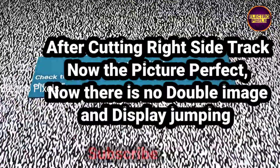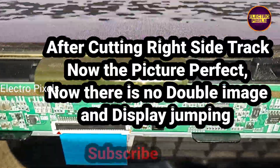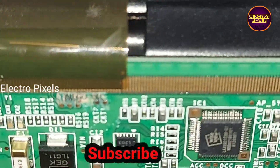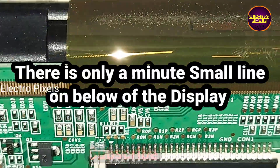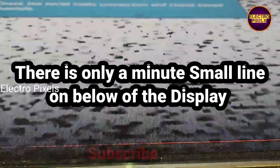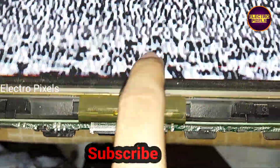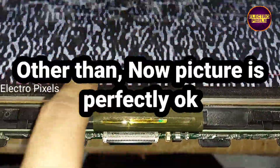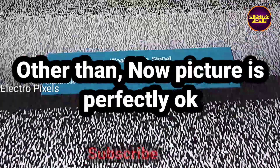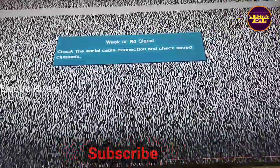After cutting the right-side track, the picture is now perfect — there is no double image and no display jumping issue. You can see the display is perfectly okay. There is only a minor small line at the bottom of the screen, but other than that the picture is perfectly okay with no double image or picture doubling issue.